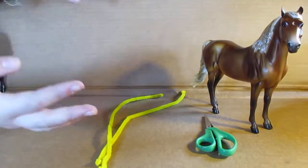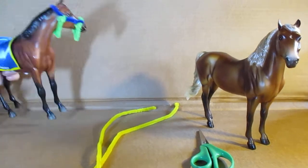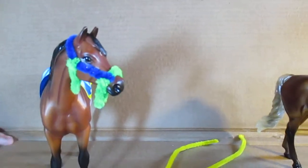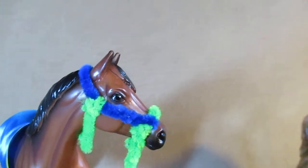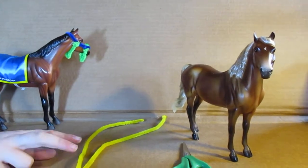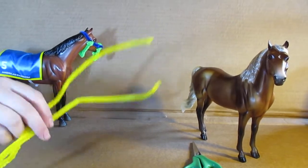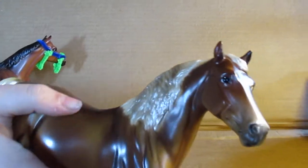Hello, welcome to Sunshine Horse Tables! Today we're gonna be making a halter, and my assistant is American Pharaoh himself. Here's why I'm making it today — American Pharaoh's halter. All you need is just two pipe cleaners, optional colors, and scissors.